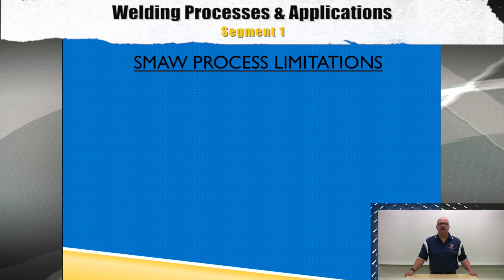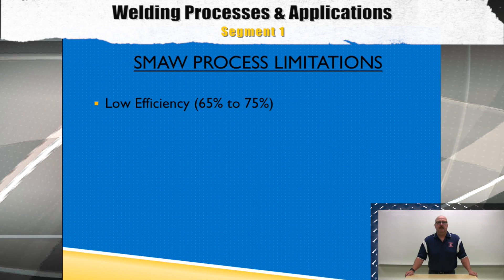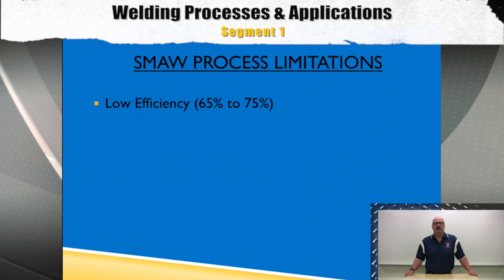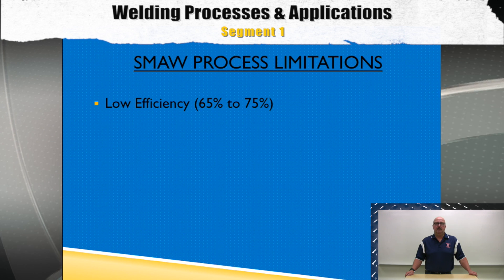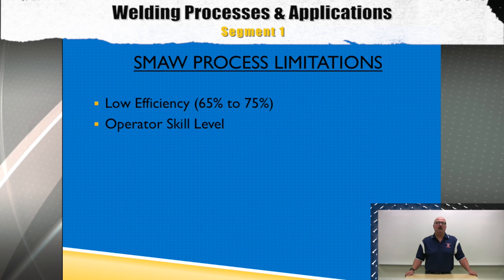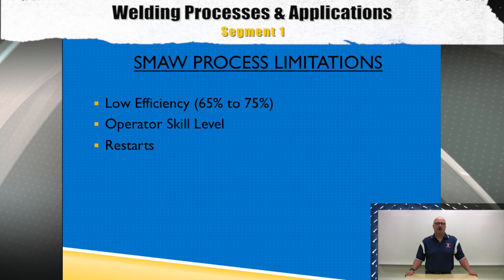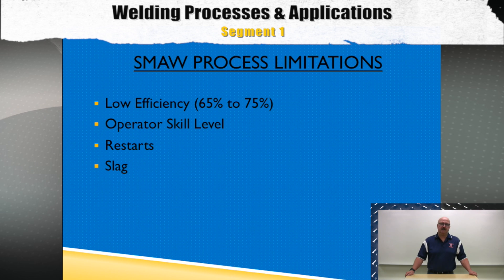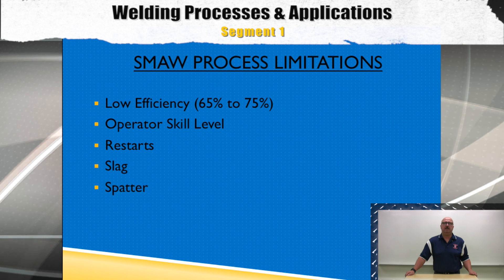Now a little bit about SMAW process limitations. Because the SMAW electrodes are not fully used in the process, they have a very low efficiency rate — between 65 to 70 percent. Because of the wide range of SMAW electrodes used and the different techniques welders need to master, welding skill levels are also an issue. Because of the SMAW electrode length, welding stops and restarts are always a quality control problem. Any welding process that produces a slag, such as SMAW, is always subject to slag entrapment problems which could lead to quality control issues.